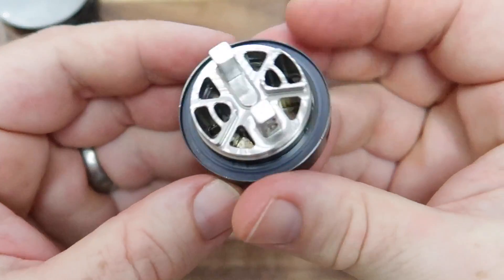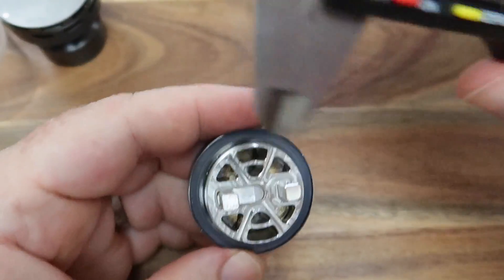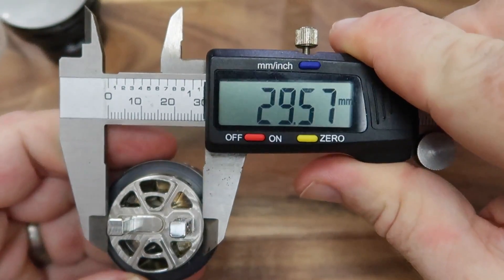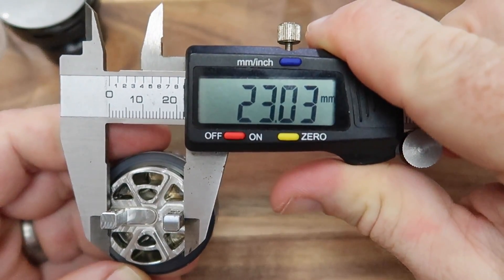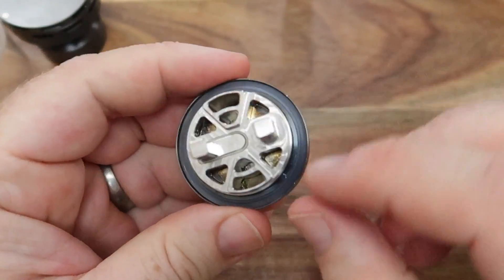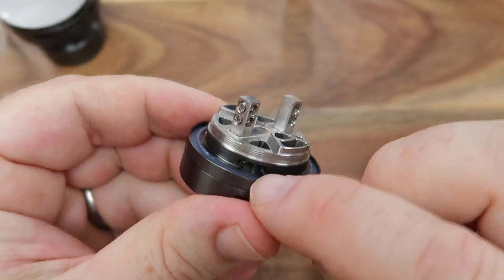And this, ladies and gentlemen, is the deck. It is huge - this is 30mm I believe - which is just crazy, it's absolutely ridiculous. From the outside portion that's 30mm, and from the outside of the posts you're looking at 23mm. So you've got build space for days - you can put whatever you fancy in there and it's going to be fairly massive.